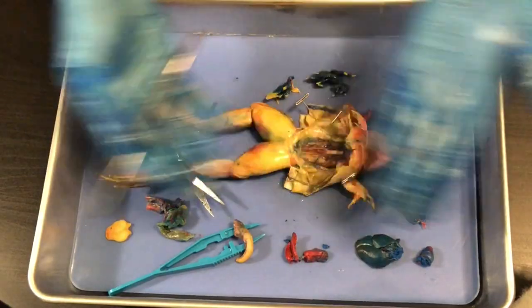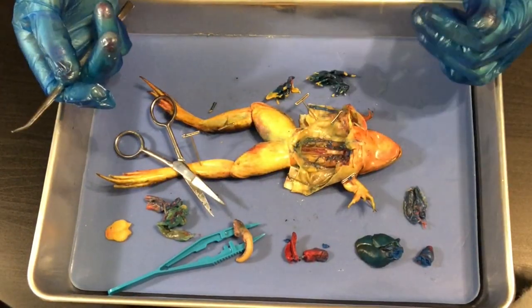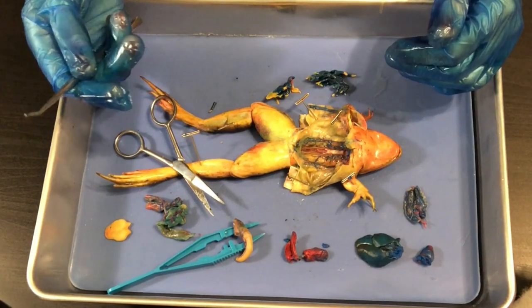Okay, so that's your frog right here. I hope you enjoyed the dissection, and I will see you guys in class. Thanks for watching.